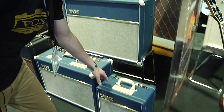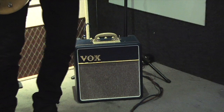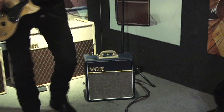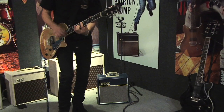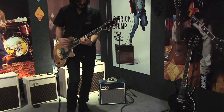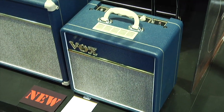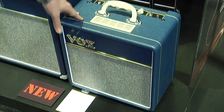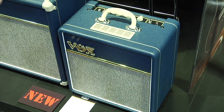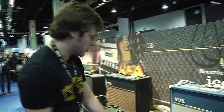First of all, we've got a brand new AC4C1. It's now functioning from a classic Vox top boost channel. It's a 4 watt all class A, with the exact same preamp configuration as you would have on a standard top boost channel on any other Vox amplifier. It's got a 10 inch VX10 speaker. We've gone for a vintage early 60s style with blue vinyl and Tigon grill cloth — very retro, very cool.